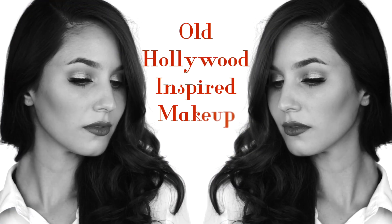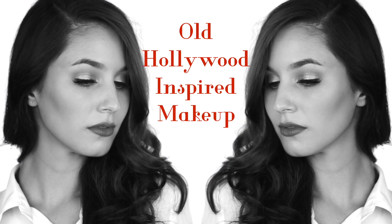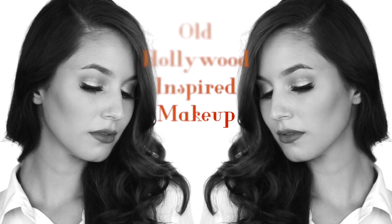Hello everyone! Today's tutorial is Christmas inspired. I wanted to create something classic and timeless, so here is a modern take on old Hollywood glamour. It's easy, wearable, and pictures beautifully. I like to start with the eyes, priming the lids.